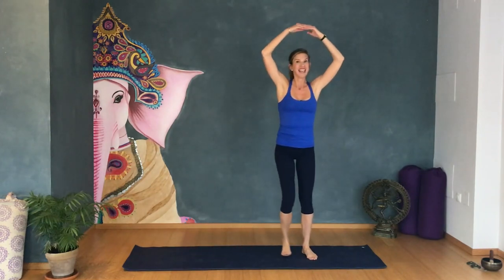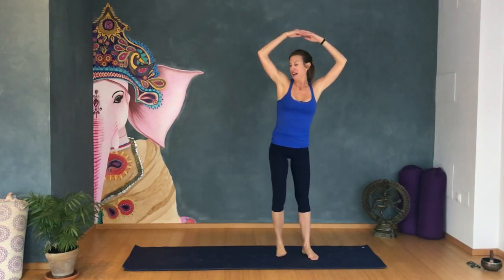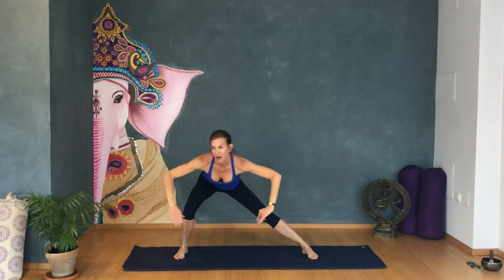Let's do ten more. Ten, nine, eight, seven, six, five. Pay attention, we're not finished yet. Four more, three more, stay with me, two more. And hold — open up your arms, we're here to pulse for twenty.